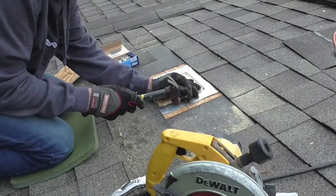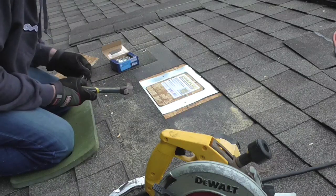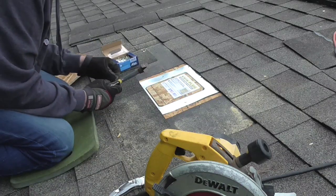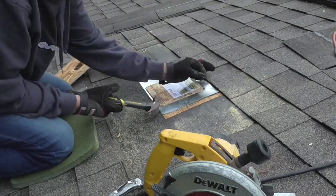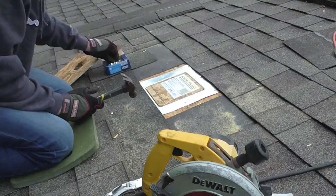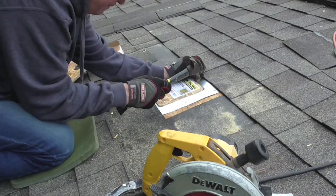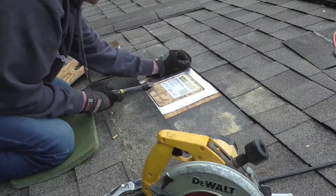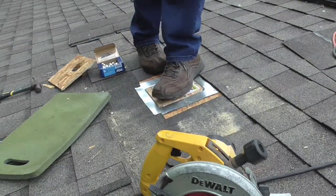Okay, so now that I have the Quick Plug in place where I want it, it requires eight roofing nails to get it fastened down securely. Now it's nailed down — you can easily walk on it, not to worry about falling through.